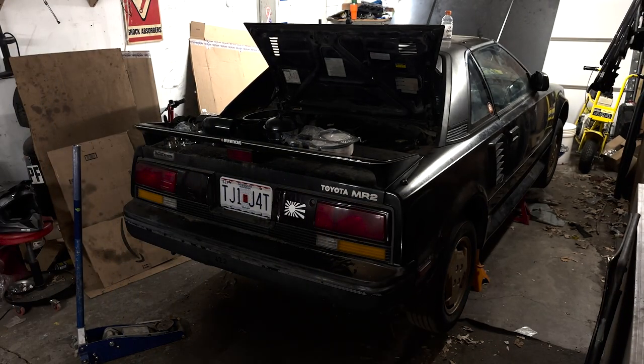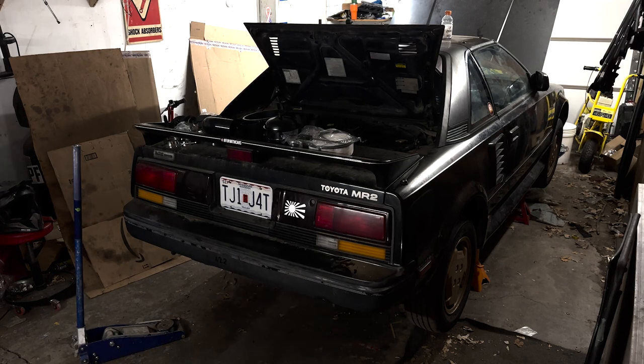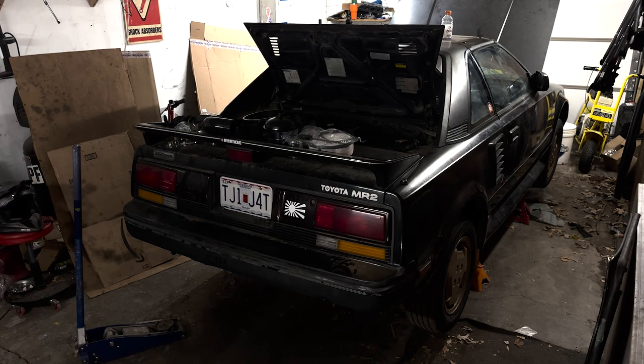Oh, my ass hurts. God, that stool is awful. Honestly, sitting on the floor would be better.